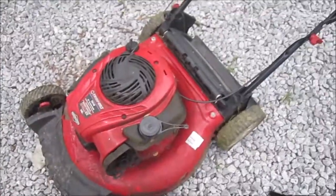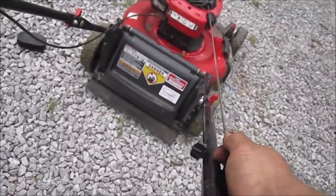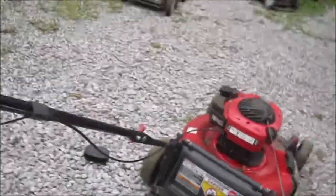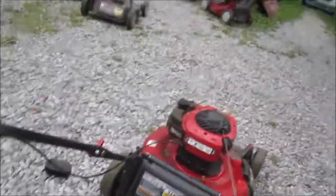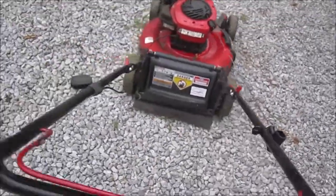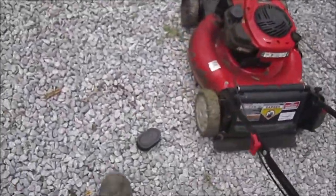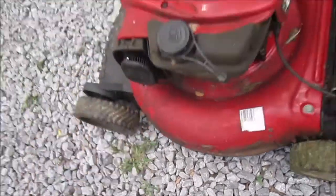It'll fire for a brief second and then shut off, which means a carburetor clean is needed. Let me show you guys what it's doing. No fire — now let me try, even though this air filter is no good.